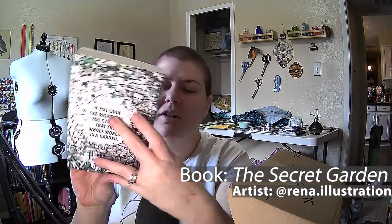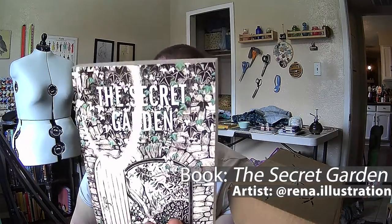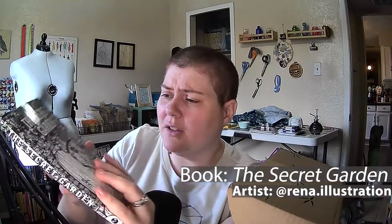And then we have a book, which is The Secret Garden by Frances Hodgson Burnett — just a copy of the book. This was one of my favorite books when I was a kid, and one of my favorite movies too. It's still one of my favorite go-to movies when I'm not feeling well. Fantastic book. I'm happy to have it.